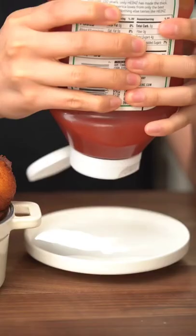Let's make these crispy bubble pillow potatoes. It's creamy, crunchy and so good with ketchup.